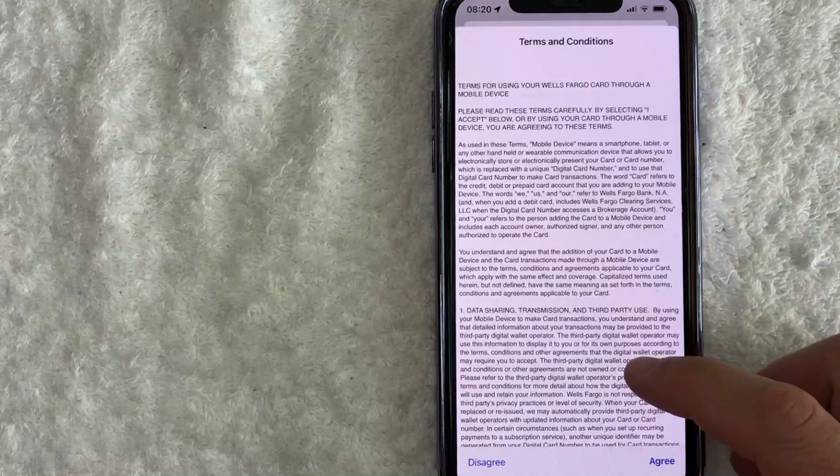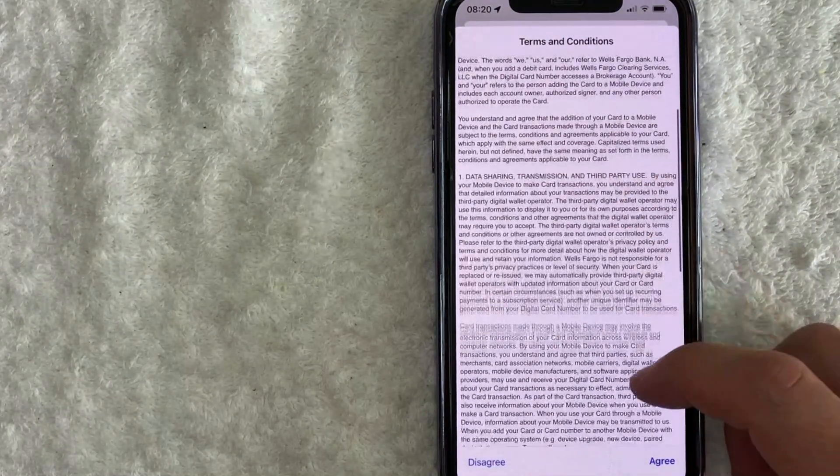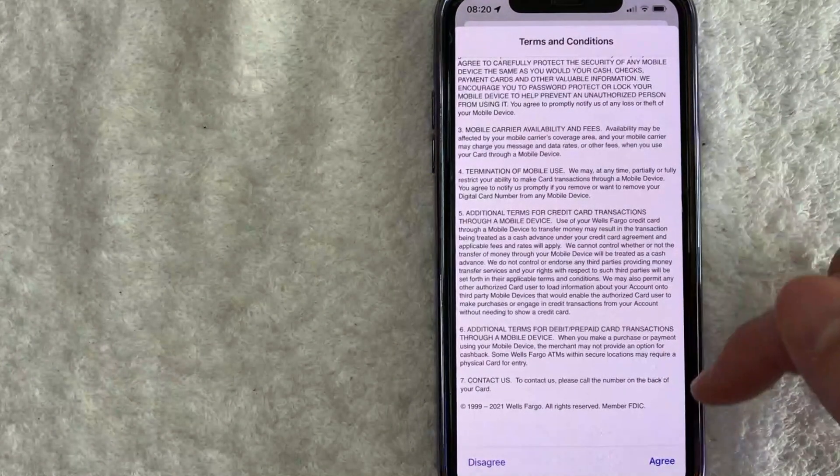Next, Wells Fargo is asking me to agree to their terms and conditions to add my Wells Fargo debit card into my Apple wallet. So go ahead and read through that. If it looks okay to you, click on this blue Agree button here on the bottom right.